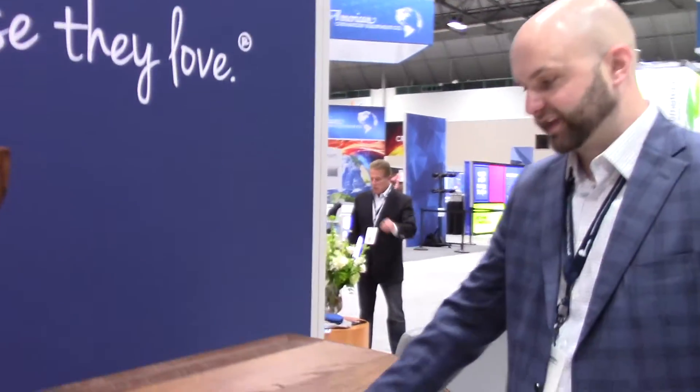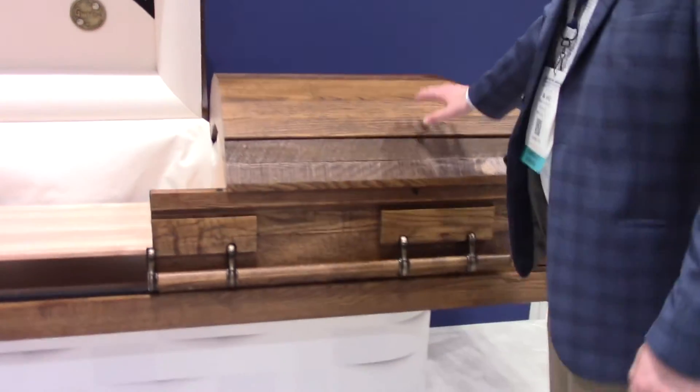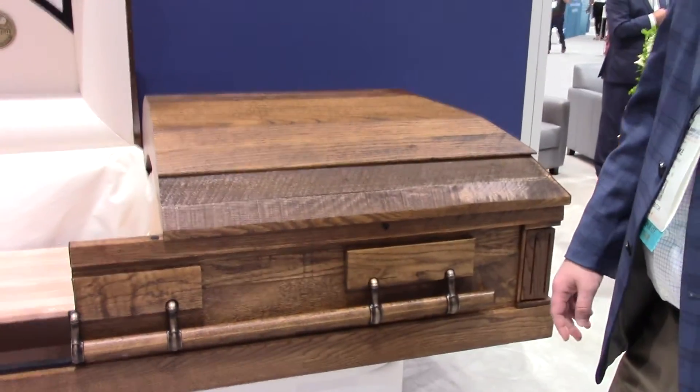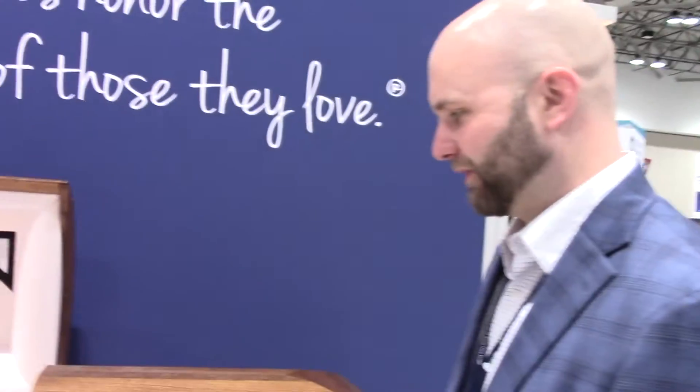Our hope is that by bringing this, we can give families more options of the caskets that they choose for cremation — that not every family has to have the same product or a lower-end product, but that they can have something that truly is special. If you look at this casket specifically, this is our Fireside that we've cut away here. It is a distressed hoop casket, so it fits in with that design trend of reclaimed wood or distressed furniture. It looks very nice. Thank you — I'm very proud of it.